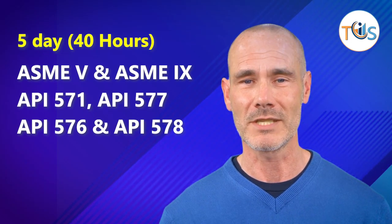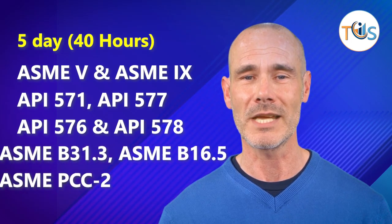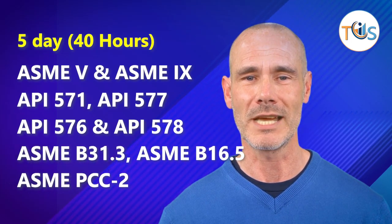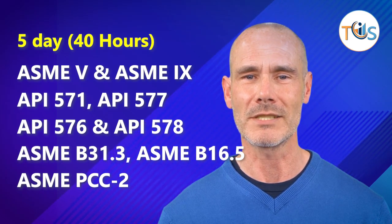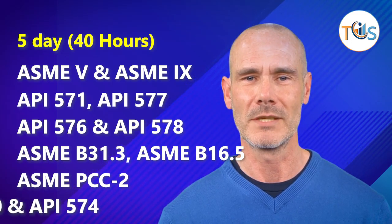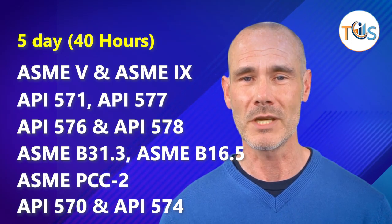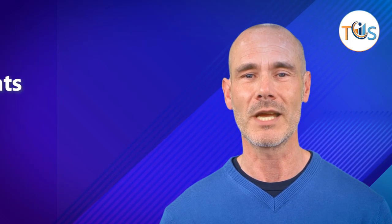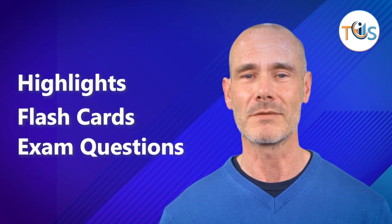ASME B31.3, ASME B16.5, and ASME PCC-2 on day three; API 570 and API 574 on day four; highlights, flashcards, and sample exam questions on day five.